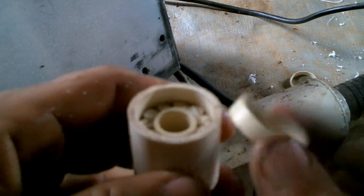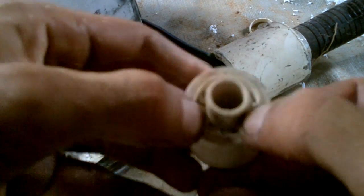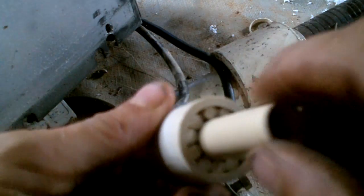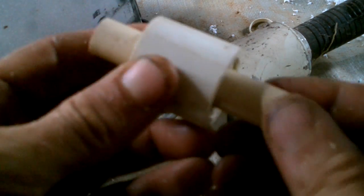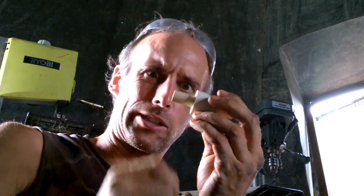Excellent. Should be able to make that fit pretty easily. A snug fit — I might have to tap it in. I got it. Something on here to keep that from sliding. That's easy, I have connectors that fit on here. Snuggly.